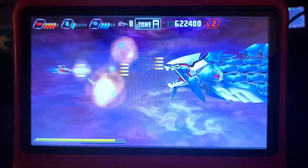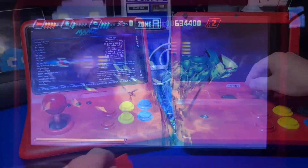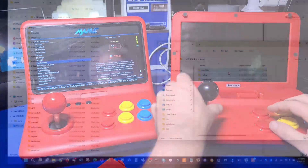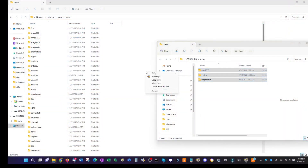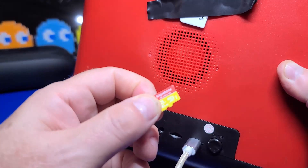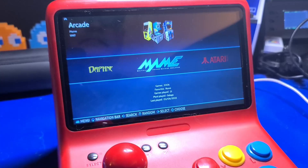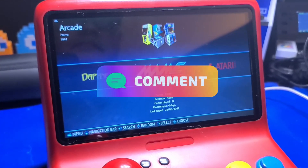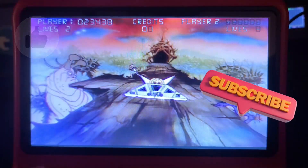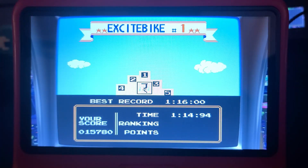That brings us to the end of another video. I hope you found it informative and perhaps a little entertaining. Adding Batocera to the Powkiddy A12 or A13 is a great way to extend the usefulness of the device. While adding games to the Share partition can be a little time-consuming if you use the Wi-Fi adapter, the results are well worth it. If you've installed Batocera to your A12 or A13 and have tips to share or just want to discuss something you saw here, please comment below. If you found this video helpful, please click the like button, and if you haven't already subscribed to the channel, I hope you'll consider doing so.